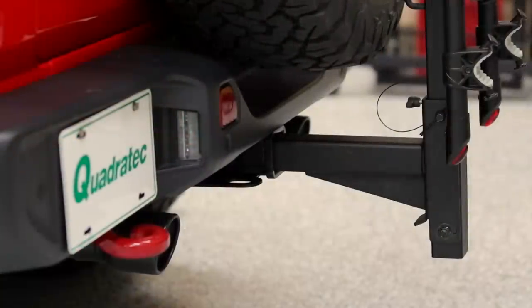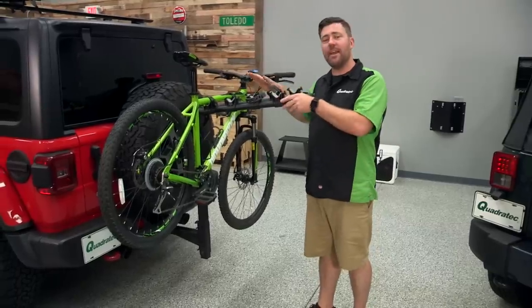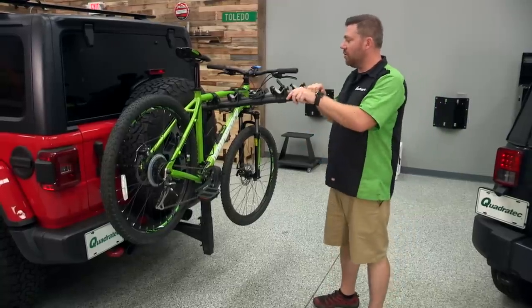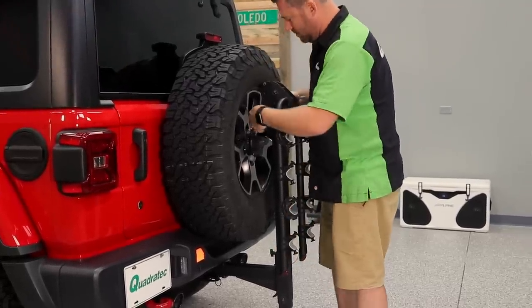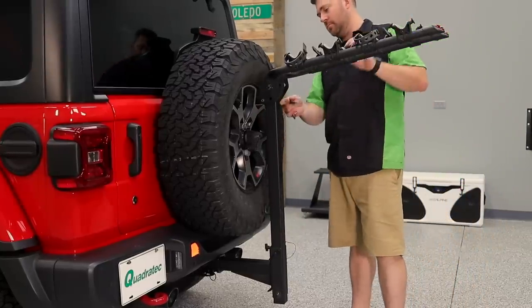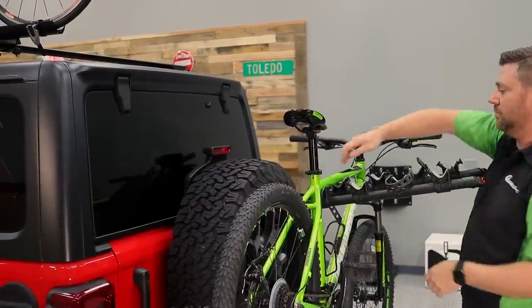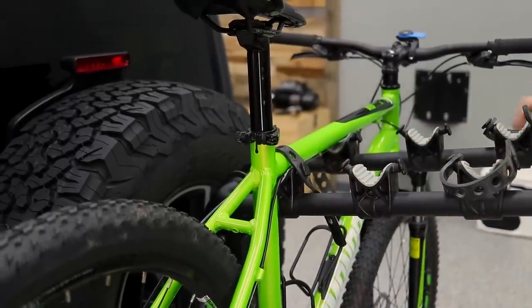A hitch rack offers a lot of advantages. As you can see, it puts our bike rack at a very comfortable level for both loading and unloading our bike. It's also a very strong and sturdy mounting solution for carrying bikes. We've got our Quadratec Premium four bike carrying rack mounted in the hitch here, so we can not only bring along our bike, but bring along the entire family or our friends' bikes on our next outdoor adventure — and that's a big advantage.